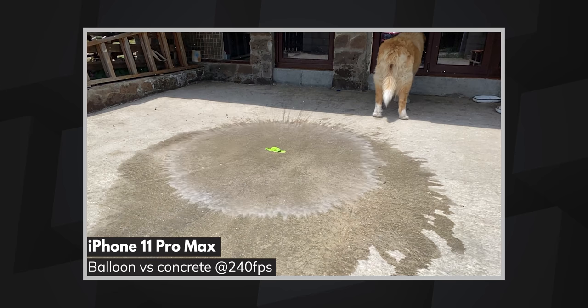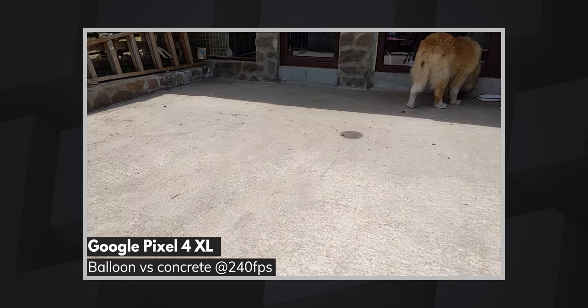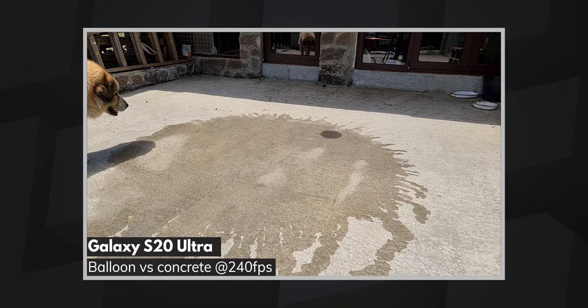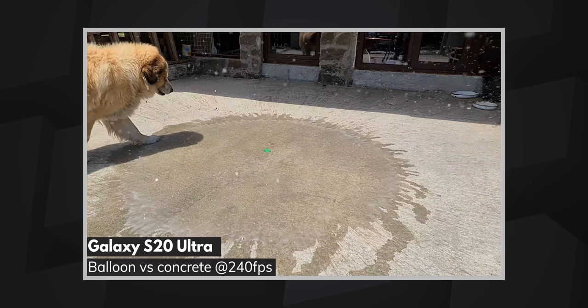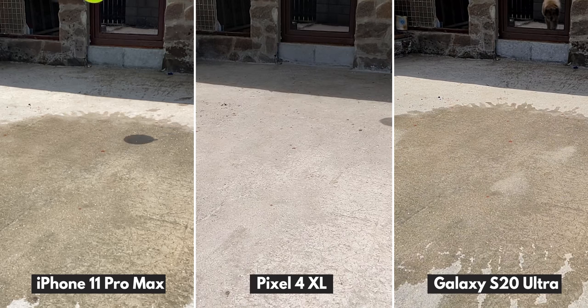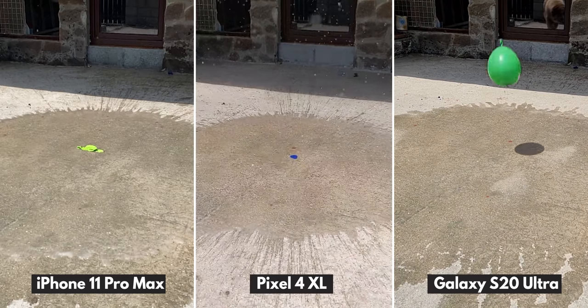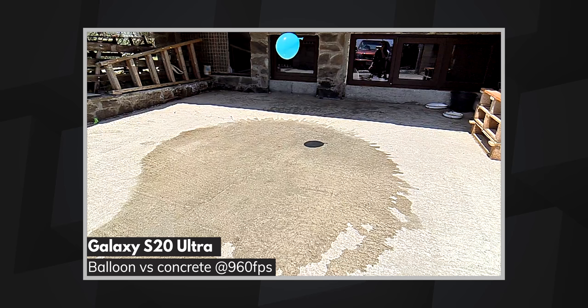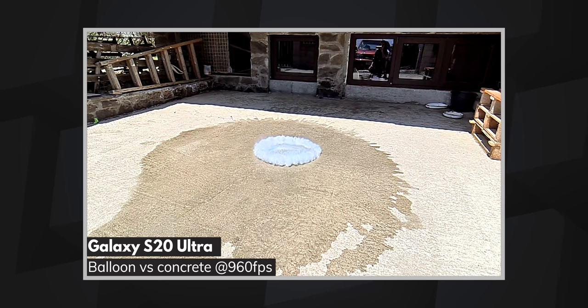Moving on to the third scene, we see very similar results in terms of video quality once again. While 240 fps isn't enough to capture the full glory of the exploding balloon, our canine participant in this scene shows that slow motion video can successfully be used to capture reactions to quick events, which is just as entertaining. Once again, the real star of the show here is the 960 fps video from the S20 Ultra. With a frame rate 4 times higher, you can clearly see the balloon squishing before it disintegrates and the water splashing in a super epic way.